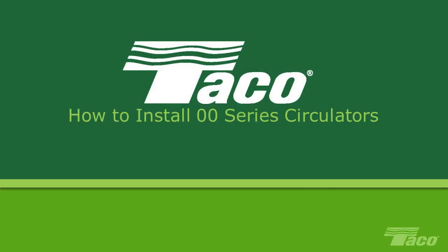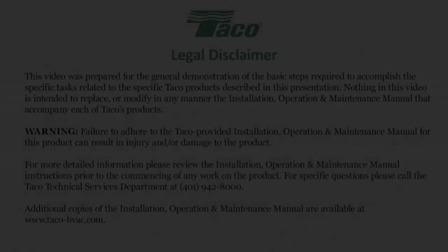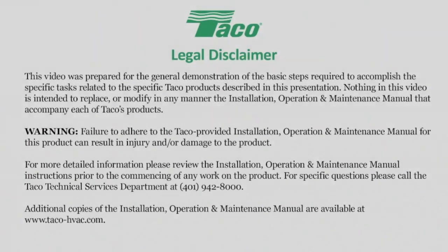How to install and wire the Taco 00 series circulator. This video was created to help the HVAC professional install and maintain Taco equipment. Please read the on-screen disclaimer before viewing this video.